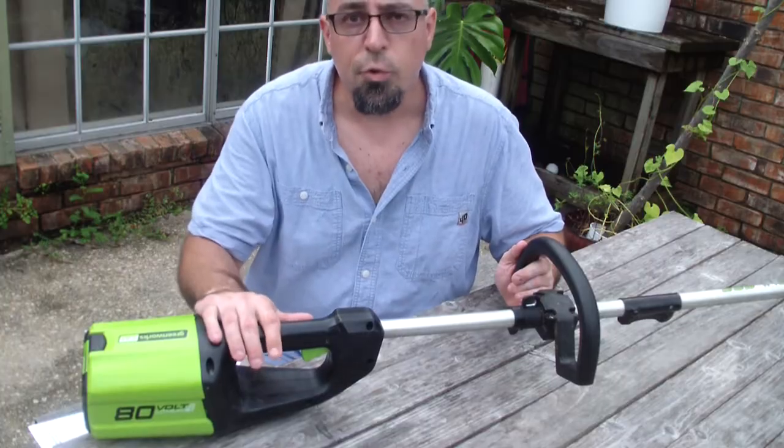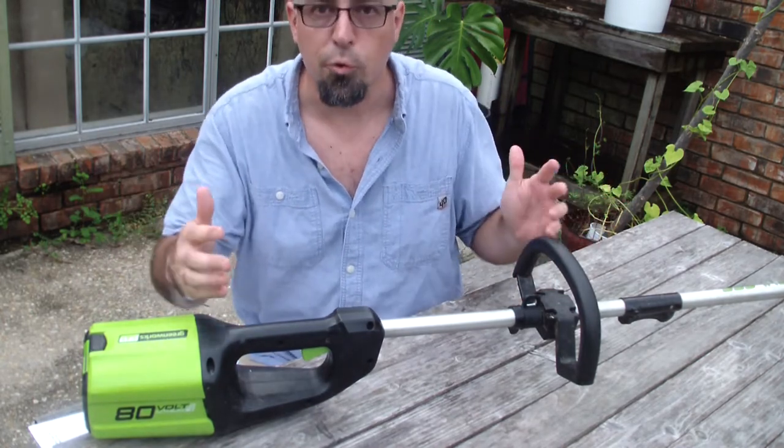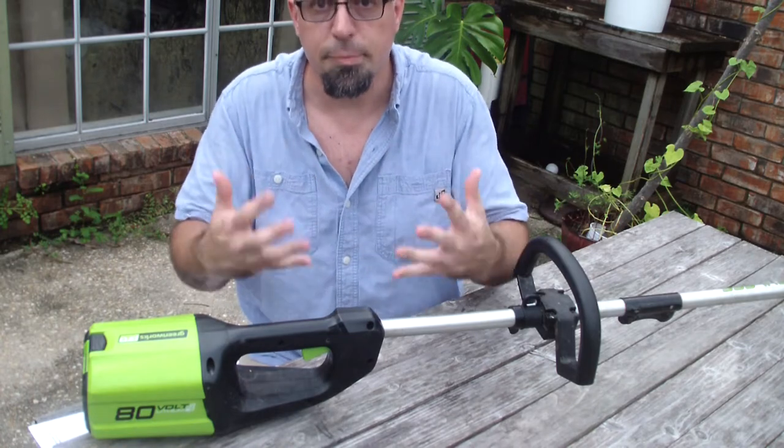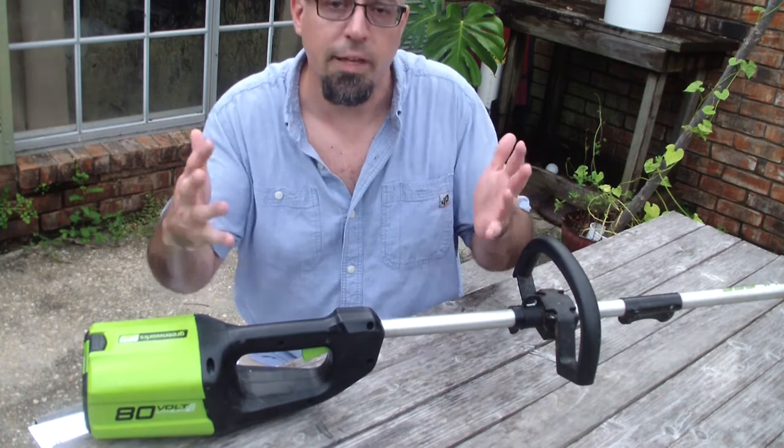I've had this trimmer for about two years or a little more, so this is not just an unboxing video with a brand new trimmer — this is a review from experience, my experience. So I must like the trimmer because I've kept it this whole time.